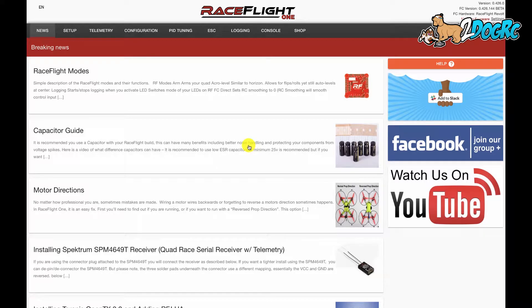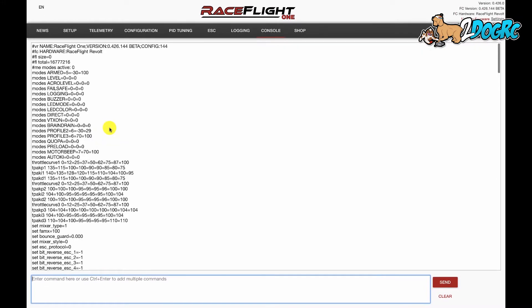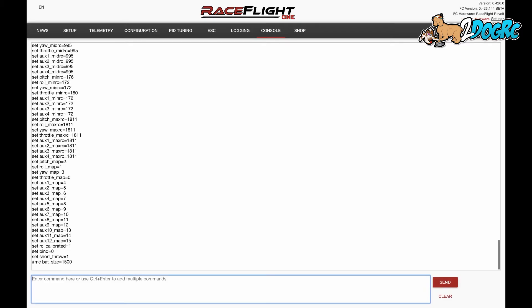This percentage is based on a battery size. If you want to change that battery size, plug in your flight controller, come into console, and type in 'dump' — that's going to show you all the variables. Come down and look for 'set bat size'. By default it's 1300. Select it, copy it, come down here, paste it, and change that to 1500. Hit the return key or enter key, and it confirms the change. Now type in the word 'save' and it's going to restart. Now the percentage that you're getting is based off of 1500.